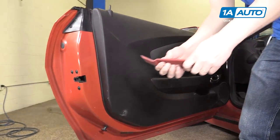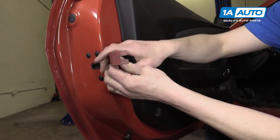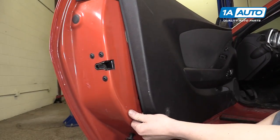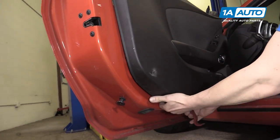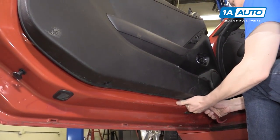We're going to use our door panel removal tool, available from 1A Auto. We'll start right here on the edge of the door and you'll feel the door panel pop away from the door. You can work your way along the bottom and remove the rest.